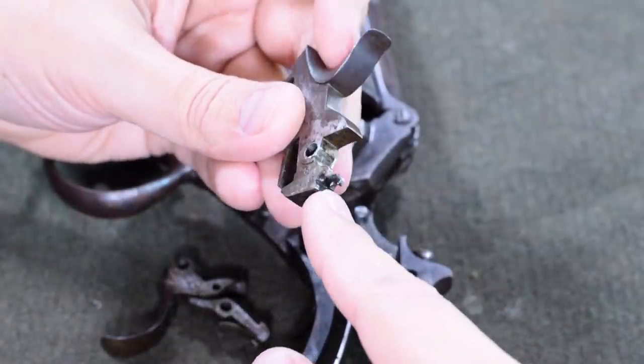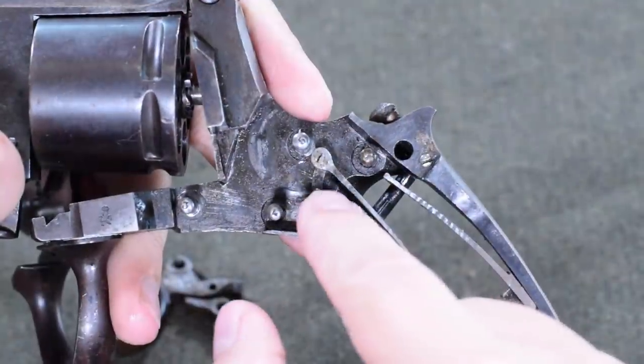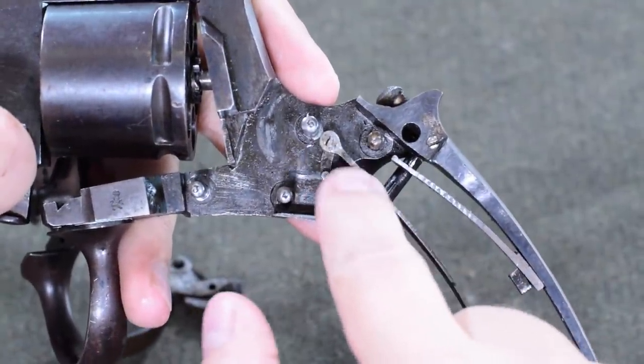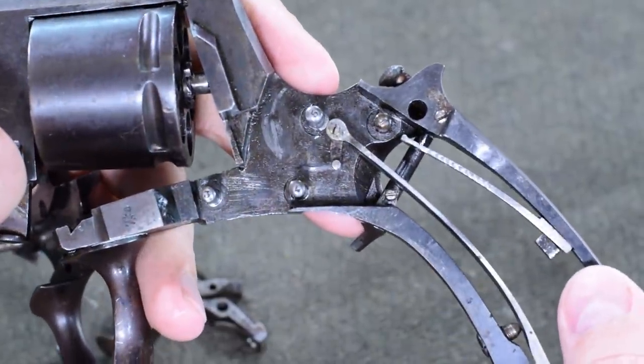I wanted to point out one more interesting feature of this gun, which is that it's actually an undersprung hammer. The hammer is actually notched to receive the stirrup, and the stirrup itself is attached directly to the main spring — which is something I don't think I've seen before in a revolver. This thing is full of lots of weird little one-offs.